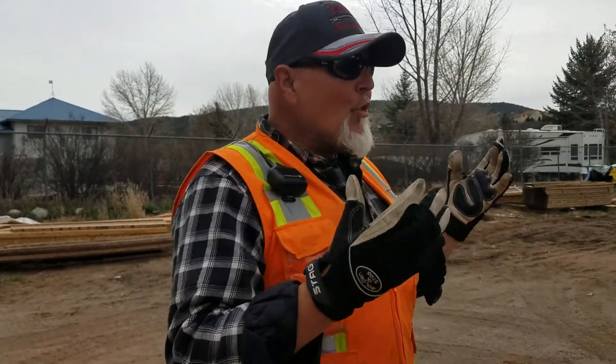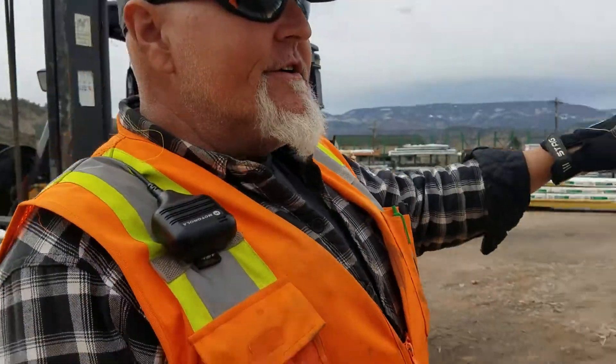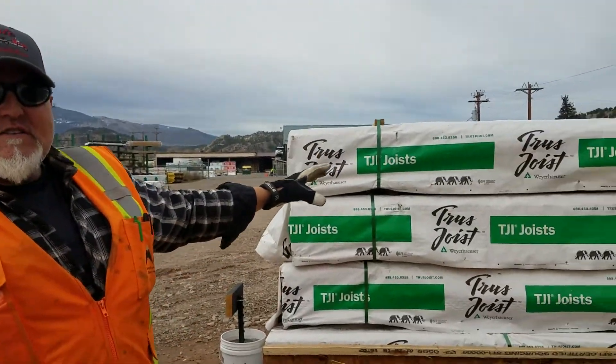We have switched the yard from going north-south — it used to go east and west. This idea was brought up to help us offload. These are 60-foot TJs and LVLs, and we all know the flexibility of these when they come off the truck. We get some pretty strong winds up here, so in order to make this a safer and leaner process, we've decided to go ahead and turn the yard this way. This area in particular is our TJ 360s and 1178s.